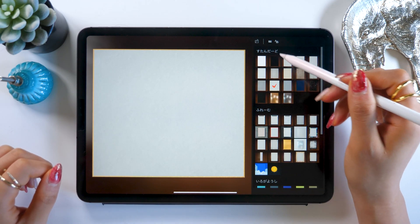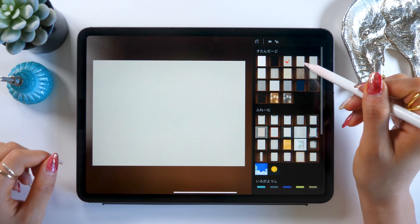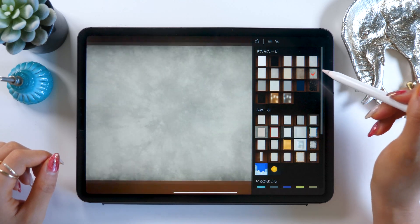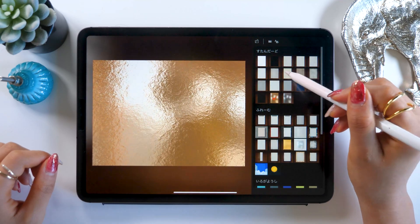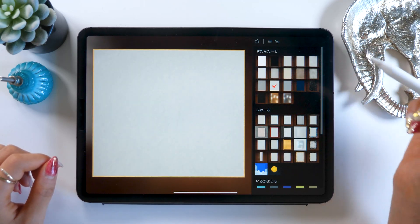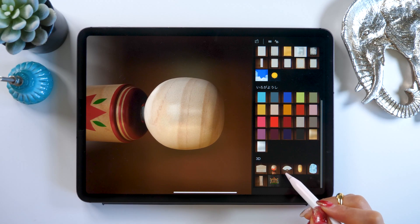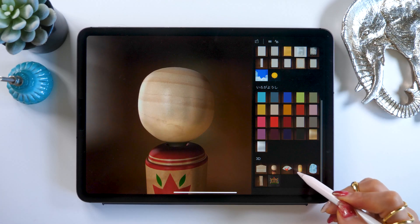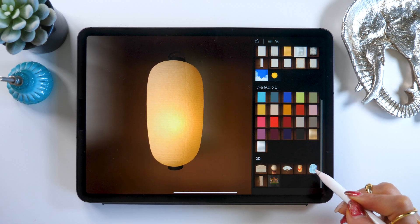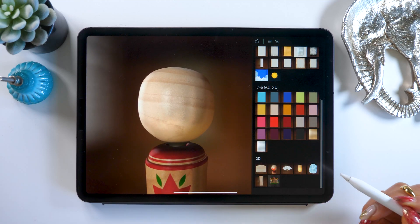Another new feature is that lots of different background designs and variations have been added. For example, there's this concrete-y one, gold, silver, and lots of different choices. If you scroll down a little, there is also a 3D category. This is pretty cool — for example, you can use this wooden doll, a fan, or even ice. You can do your calligraphy on some ice!